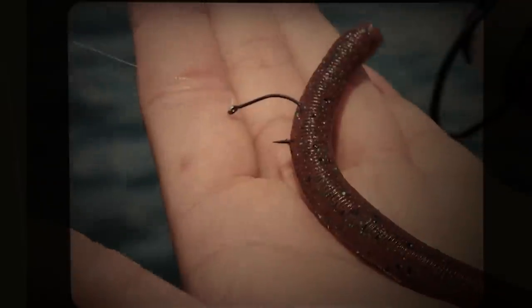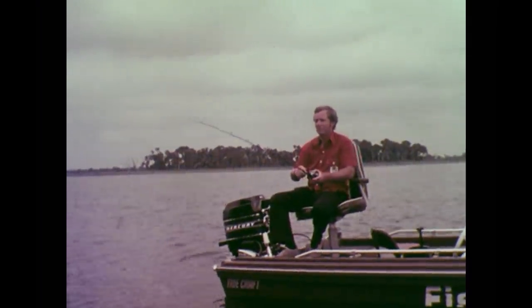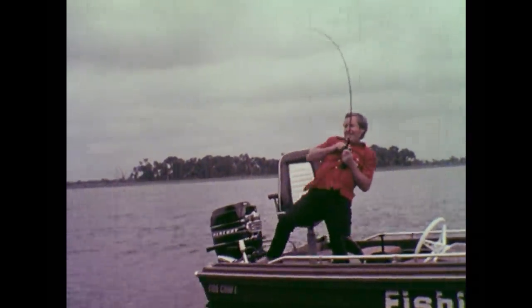It's been almost 150 years since an angler cast the first ever artificial worm. Since that fateful day, the humble worm has evolved into a whole family tree of soft lures and rigs, all with one common goal — to catch the big one.